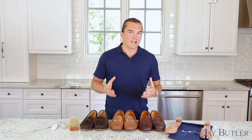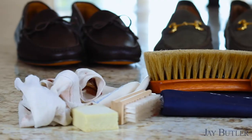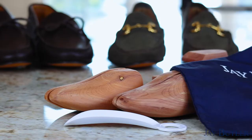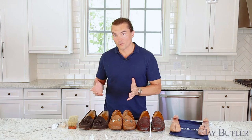The strategies and tactics we'll discuss can be used to take care of your Jay Butler loafers or really any other pair of shoes or boots that you own. To help you take the best care of your shoes, we have a couple of tools here: a shoehorn, a shoe brush for suede and for regular leather, shoe trees, and a shoe bag. Let's go through what to do before, during, and after wearing your shoes.